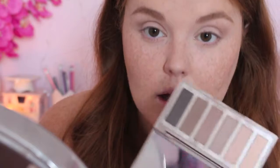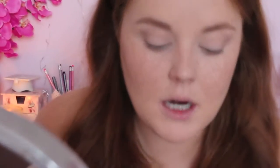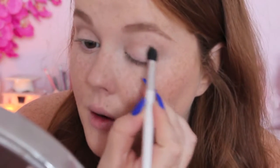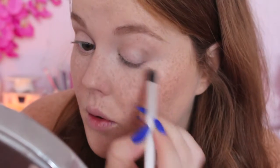I'm now going to come in with a smaller crease brush with the color Primal, which is a very matte chocolate brown. I'm going to use a smaller crease brush to make the application a little bit more precise, going very much into the outer corner of the crease and doing a V-shape on the outer corner.